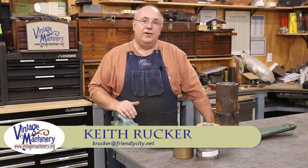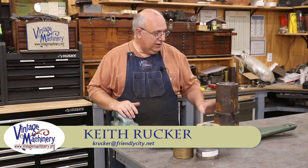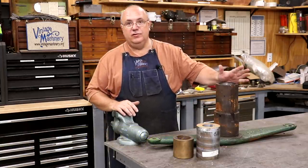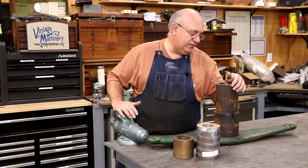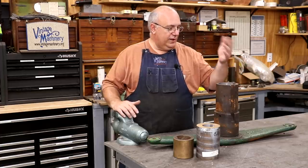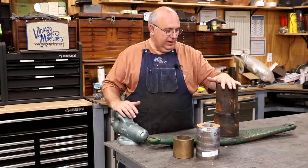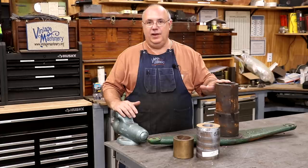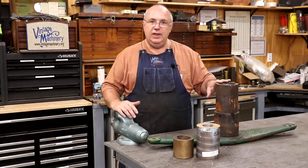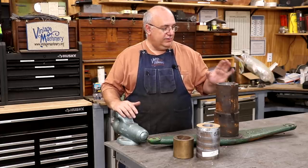Hello, Keith Rucker here at VintageMachinery.org. Today we're back to working on this clutch arm that goes on a 75 horsepower steam traction engine that belongs to the Florida Flywheelers down in Florida. If you remember, we actually worked on boring this out in a previous video. I went up to Brian Block's shop up in Kentucky and we used this big Monarch lathe to do this job.